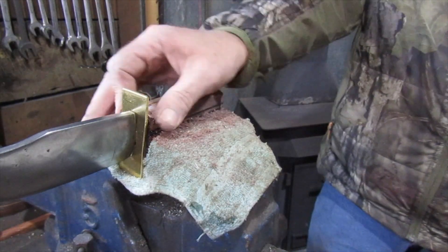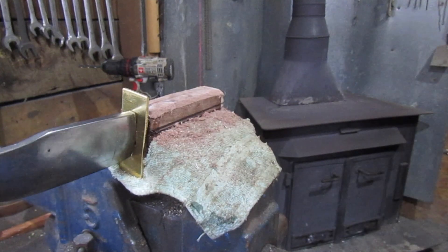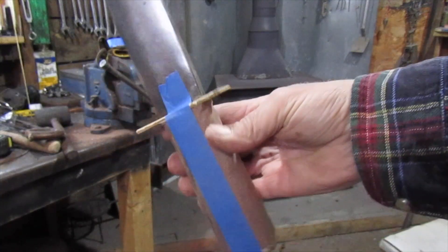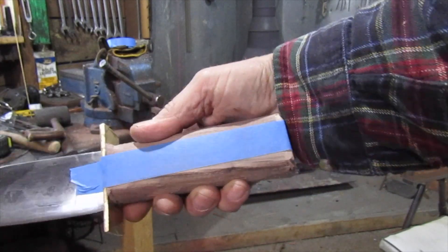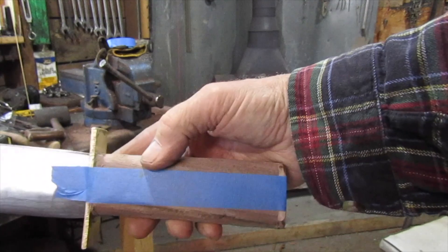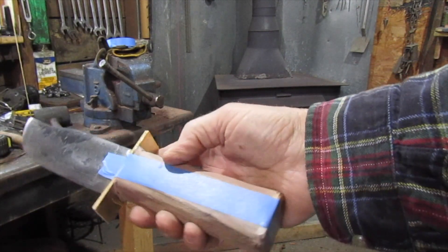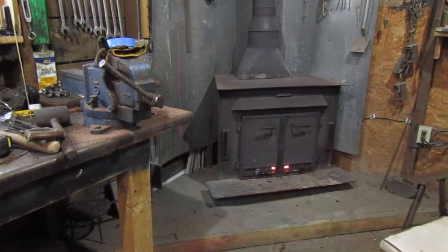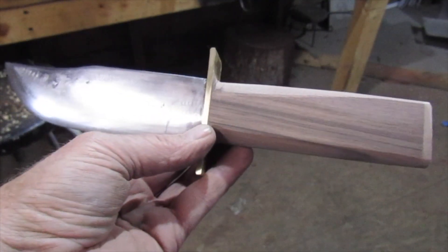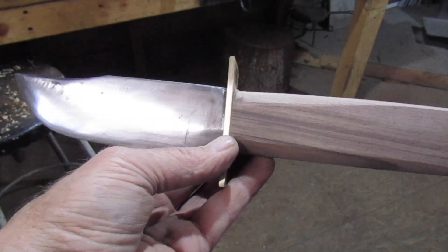All right, we're getting started on shaping the handles. When you're working on this, put a piece of tape or something on there so you have a line you can actually work to without having to eyeball it — that's all that tape is, just a line to work to. Now we're going to draw a shape on this thing and work to that shape.